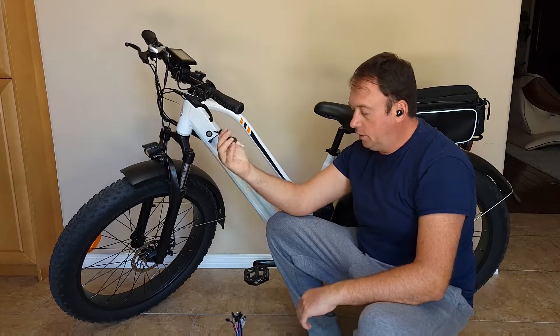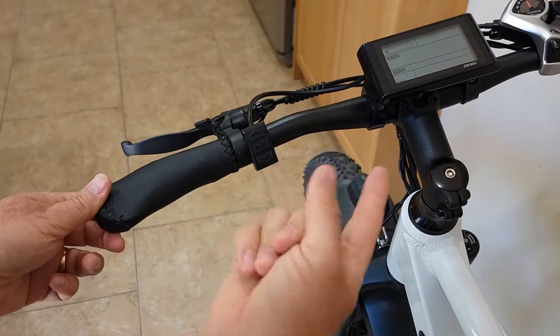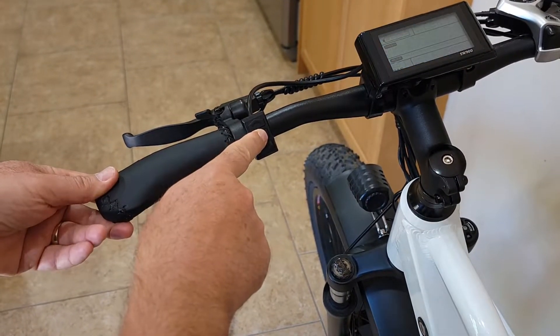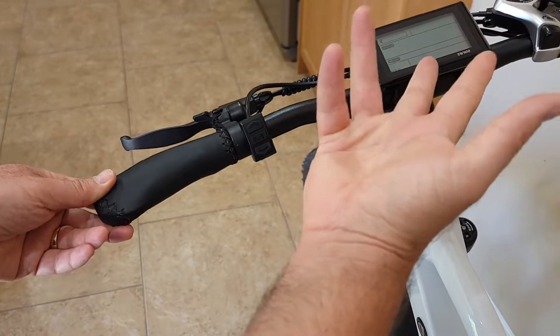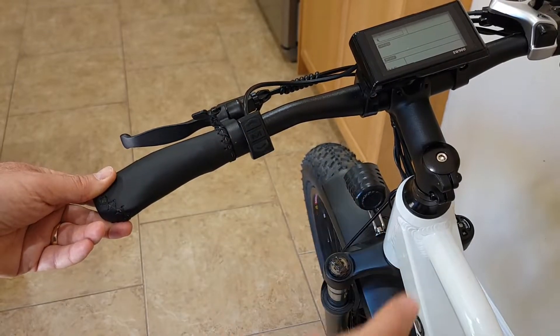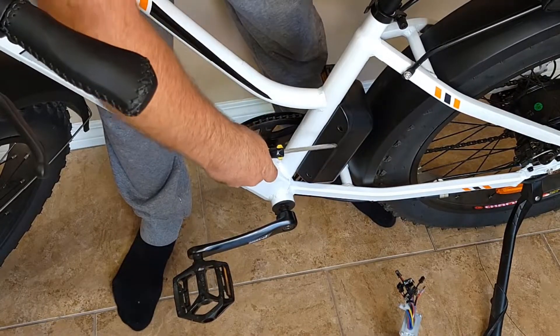Step number two: press the power button to turn it on and make sure there's no electricity remaining. As you can see, the display shows nothing and it turns off by itself, which means there's no more current inside. This confirms it will be safe to proceed.